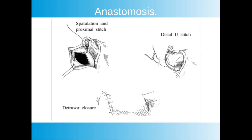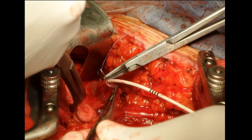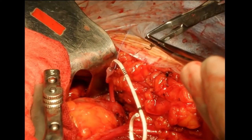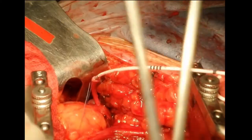The anastomosis is done with absorbable sutures, usually polyglycolic acid or polydioxanone. One suture is taken at the proximal end of the spatulation and joined to the bladder mucosa. Then we take the U-stitch that takes the distal end of the ureter inside the bladder lumen. The anastomosis is completed with two lateral sutures, and finally the detrusor muscle is approximated.